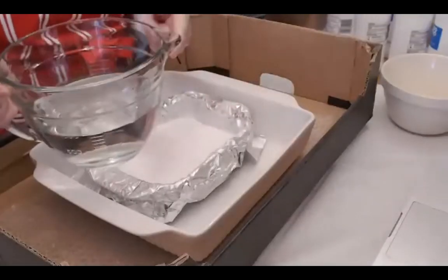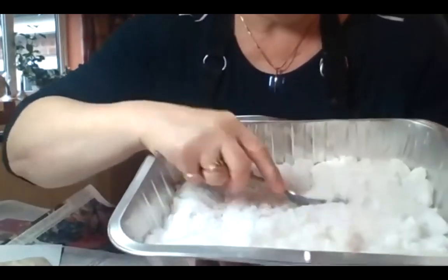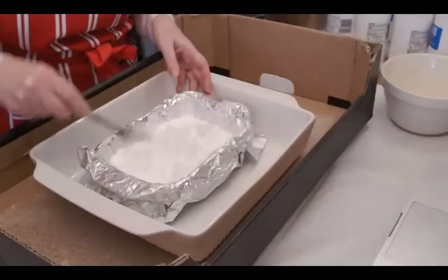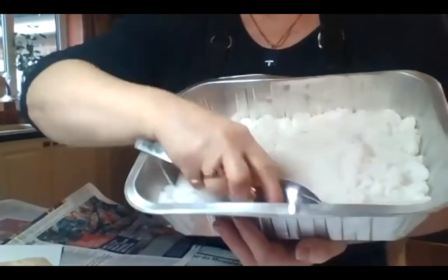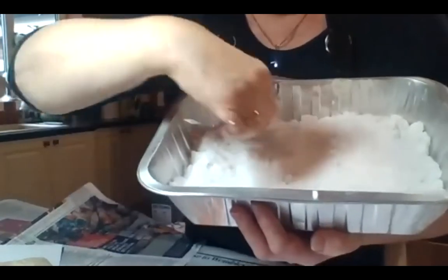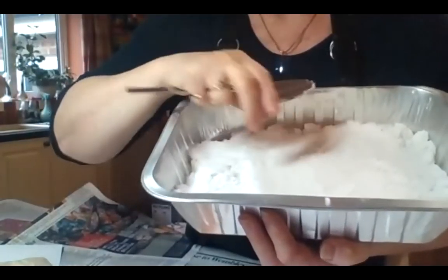Pour a little water in, then use a fork or spoon to work it through. You're looking for a crumbly texture — like snow, or like beach sand about ten minutes after the tide's gone out. Not absolutely saturated; just firm enough with the right kind of texture. Then smooth it with the back of a spoon to get a fairly level surface. It doesn't have to be perfect because this will be the back of the frame — it just has to be level so the plaster doesn't drift to one area.